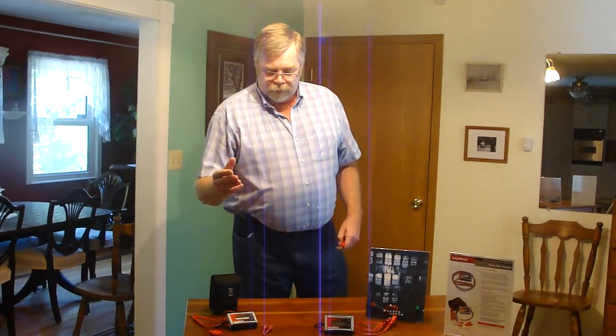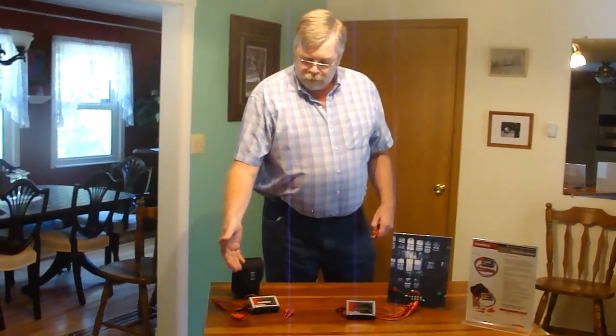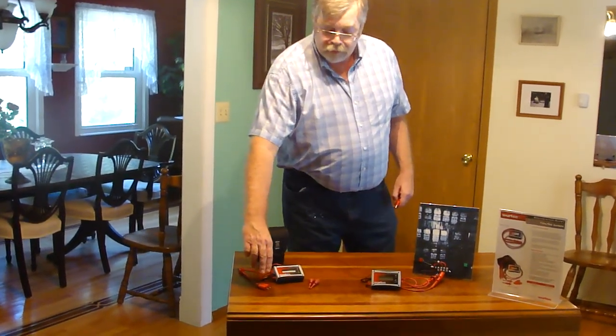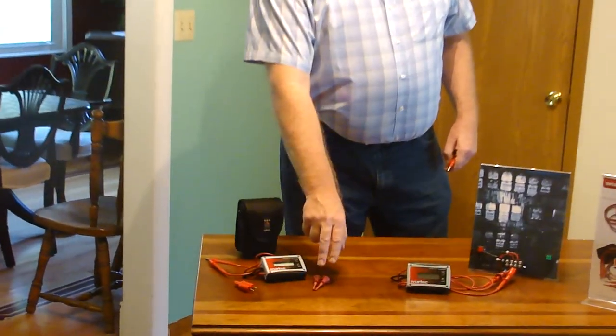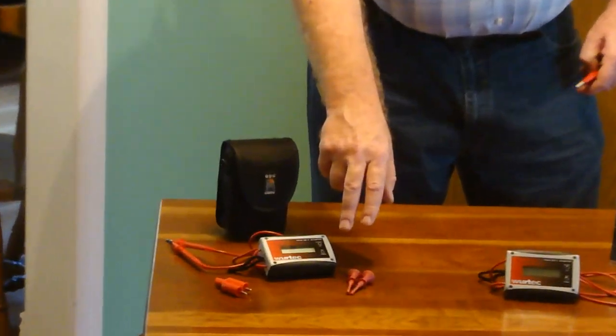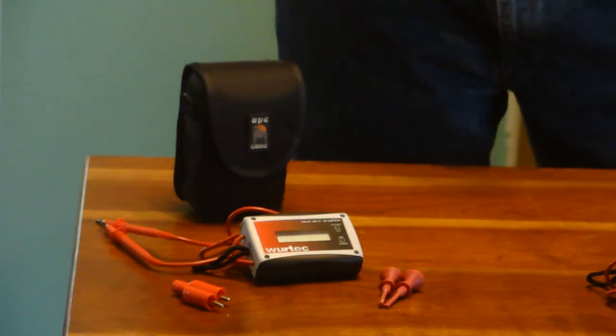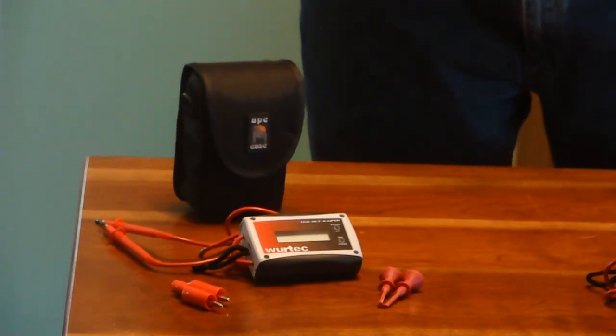When you purchase the jumper kit, it comes with a case, leads, screw-on ends, alligator and hook jumpers, but will accept any common meter-type ends. These units will handle 240 volts AC or DC up to eight amps.